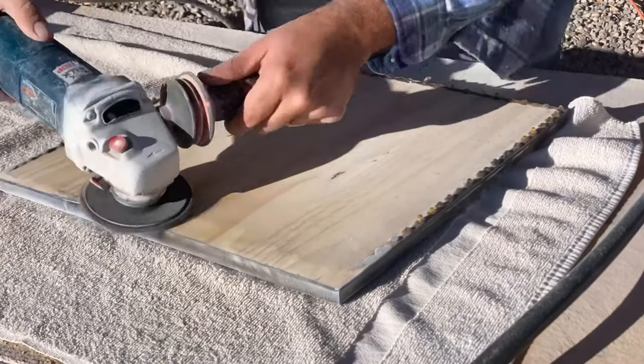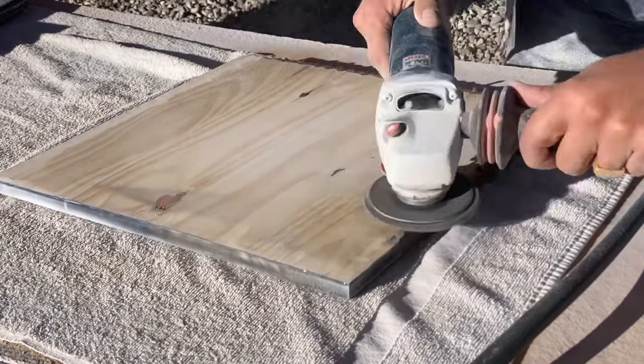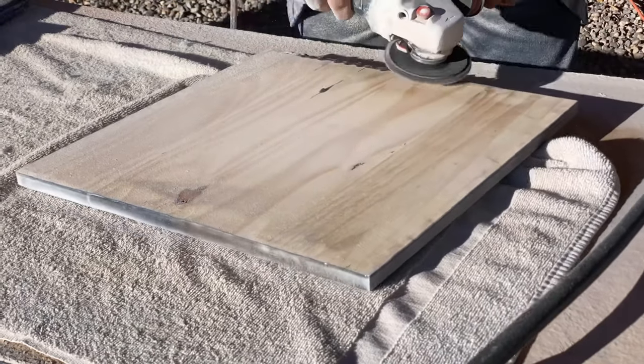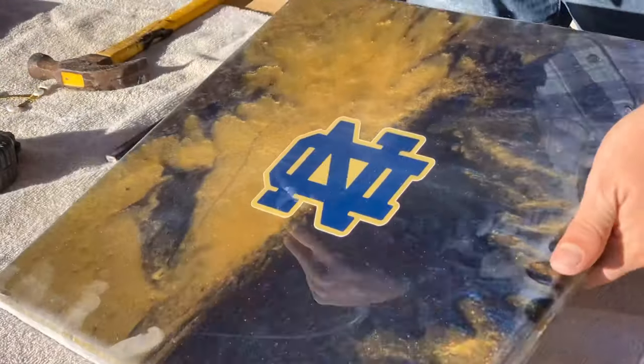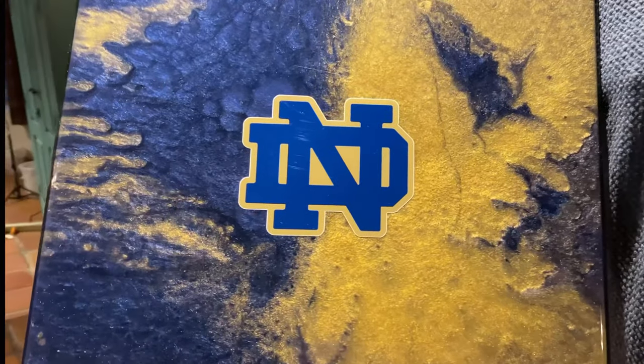We have to take it outside and grind off all the edges. We used a sanding flap disc — it takes the drips off so quick. Then we centered the top and attached the mounting hardware, and that's it folks. These pieces came out gorgeous — birthdays, anniversaries, the holidays, or whatever. You can do it too!